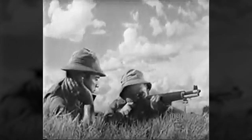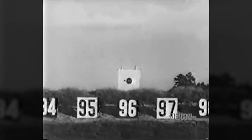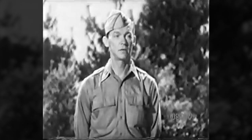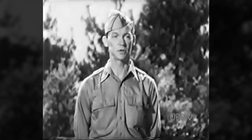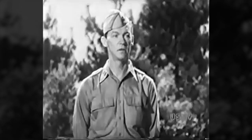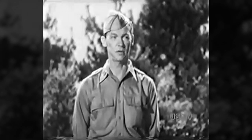On the range you call your shots at slow fire. You and the coach compare the called shot with the actual shot to see if you know where you are aiming when the piece is fired. In dry shooting there's no way to check whether or not you call your shots correctly, but it's to your advantage to do so — it helps you to develop the habit of concentrating on the sight picture and forgetting the trigger finger, and it helps you to develop the habit of calling the shot as you'll do on the range.